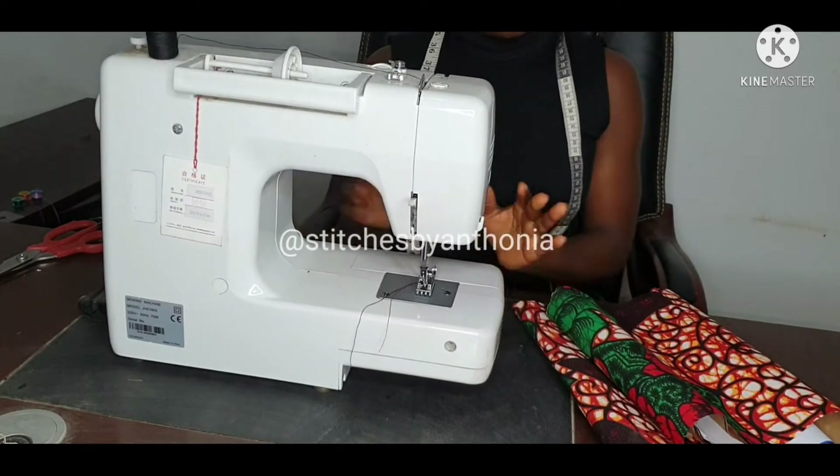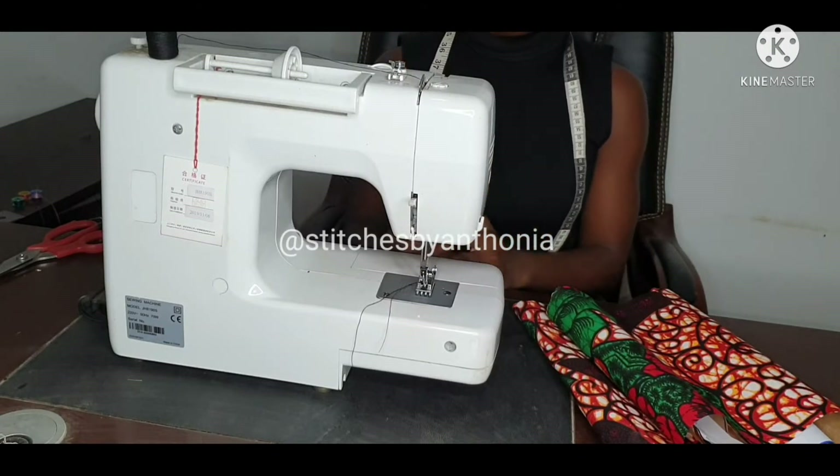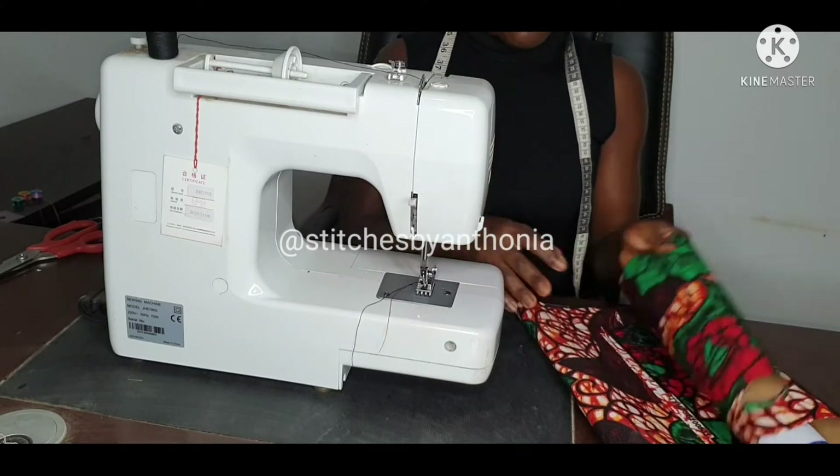Welcome to the sewing tutorial of the trouser. The sewing tutorial of this trouser is not something like an art — it's just logic joining. First join and join, and off you go.